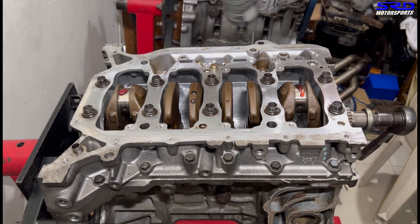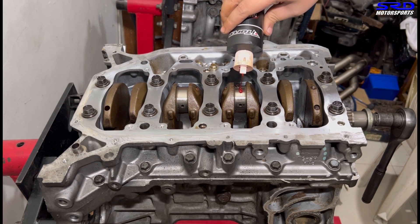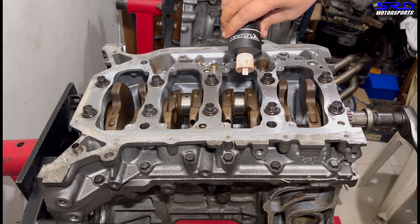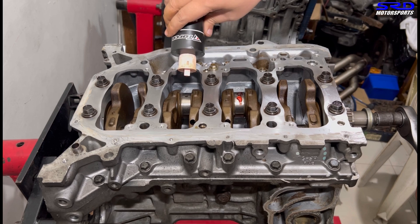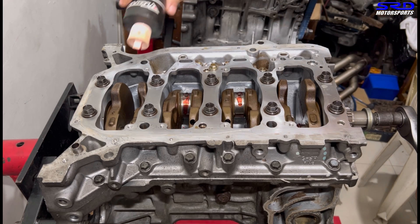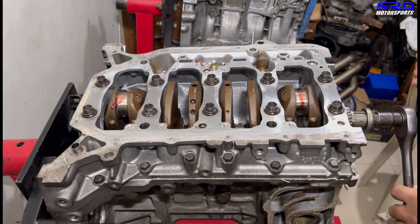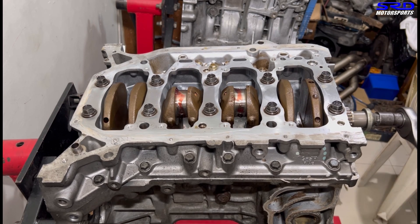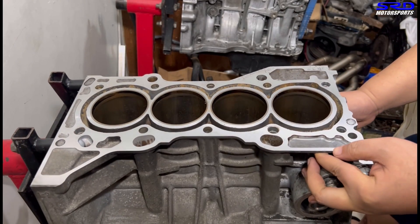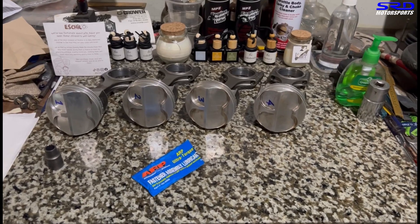We turn the crank a bit to get to the other two journals — two and three. We do all the angles here to fully lubricate the rod journals on both sides. There you go — now it's fully lubricated. Let me set aside the assembly lube and you can see the whole journal is well coated.